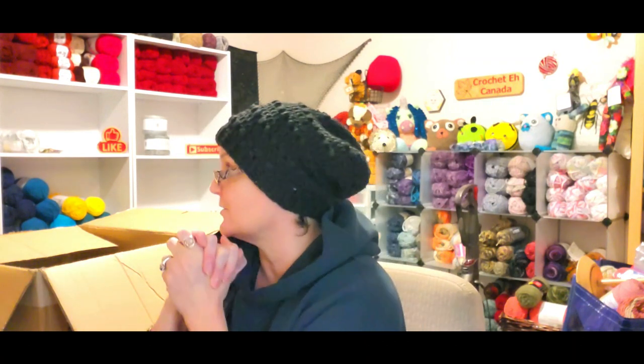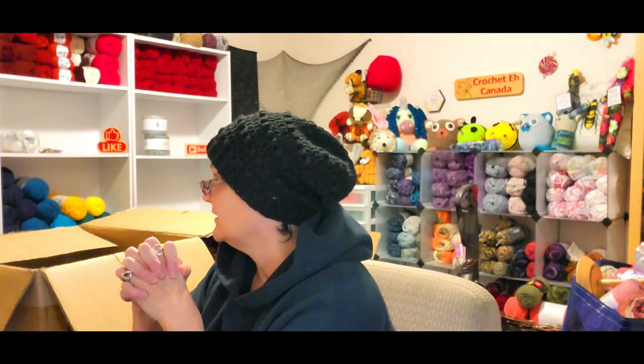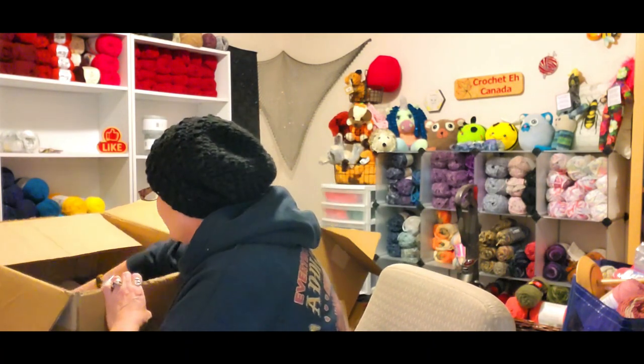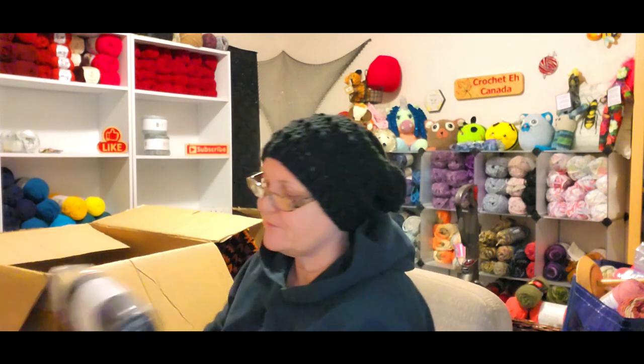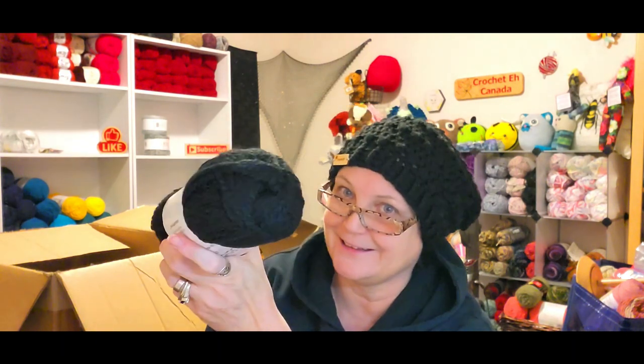So yes, a little more variety in this pack but a lot more red. It's chunky yarn so it's all good. Now I needed black, so I have Serenity Chunky in black — and it's called Raven, so you know I had to get it.